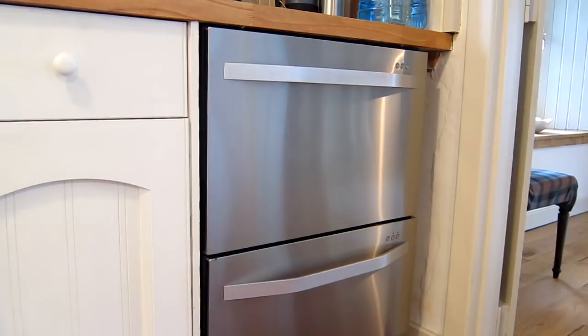What I typically do is load plates, glasses, and mugs in the top drawer, and in the bottom drawer larger saucepans and greasier items, putting those on an extra wash cycle. I'll do all that and come back.